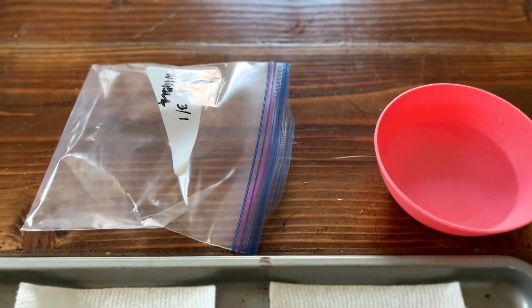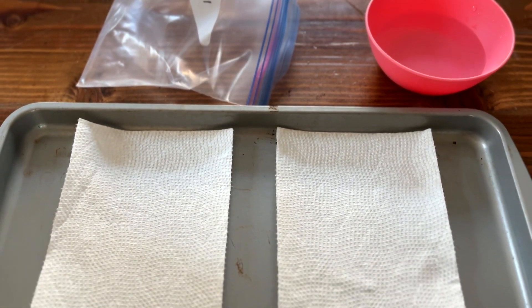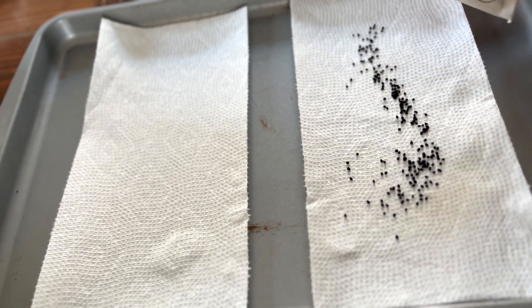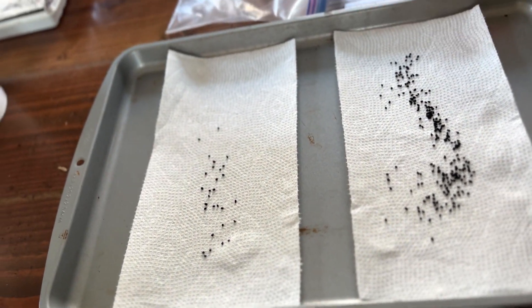Now let's look at cold stratification. With cold stratification, all we're doing is mimicking what would happen out in nature. In this quick and easy setup, I use paper towels on top of a cookie sheet to catch any loose seeds. I've got my water and a ziploc bag that I'll use to tuck everything in, and then I'm going to place them in the fridge.